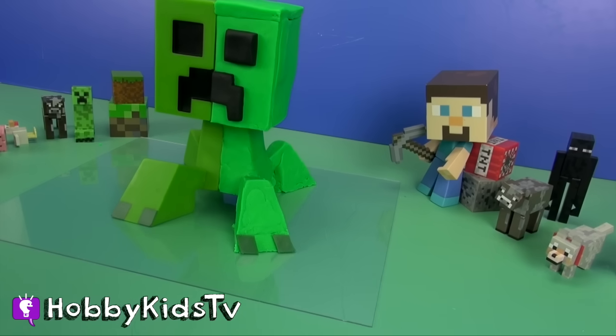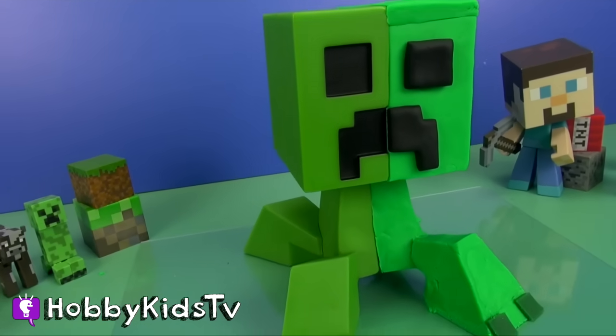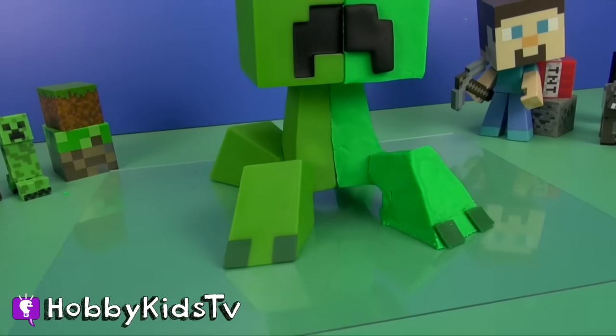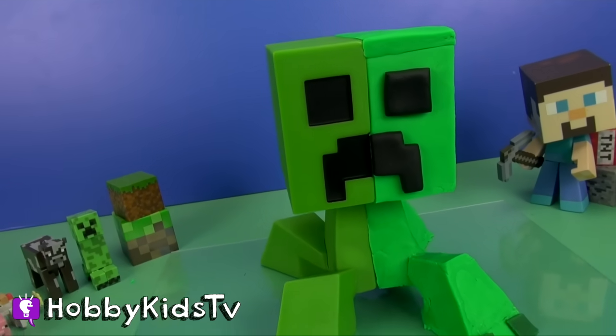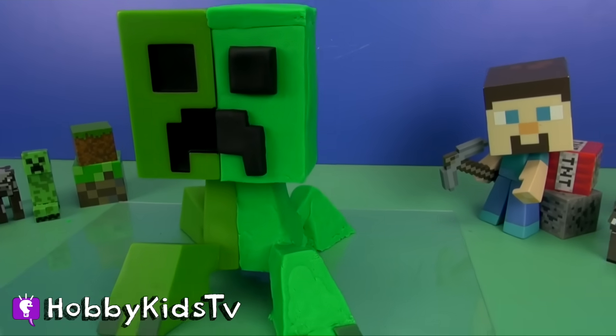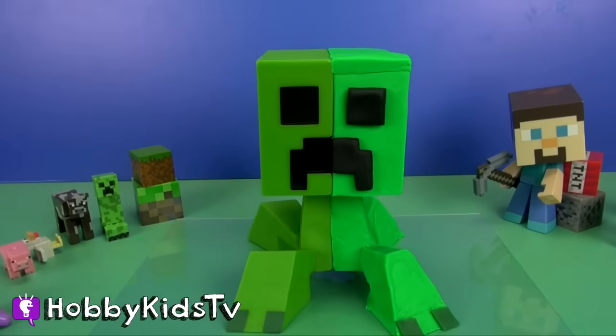Hobby Kids TV! Good evening, Hobby Kids. Tonight, we have found a creeper that died of natural causes. We're going to find out what makes this creeper hiss and dissect him. Let's get started, Hobby Kids!